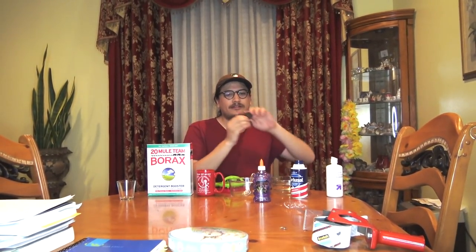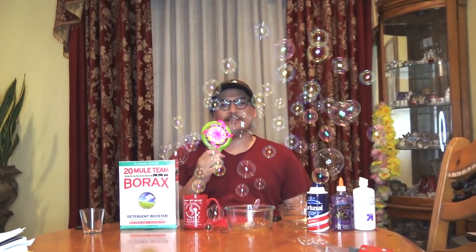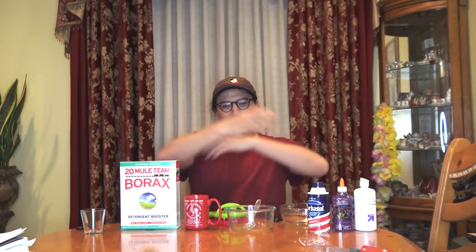Oh hi, didn't see you walk in there. What up? It's family-friendly Frank Jaffe C. And in today's episode, I'm going to be making musical slime for all of you out there on the internet.